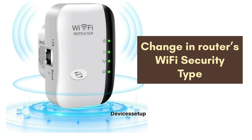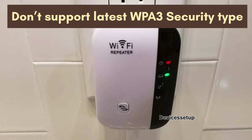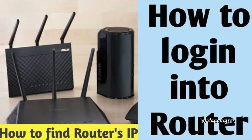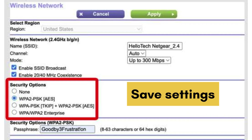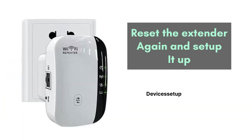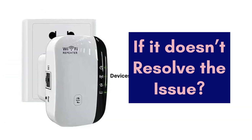If not, make the second change in the router settings: the Wi-Fi security type. Sometimes these repeaters do not support the latest WPA3 security type of modern routers. Log in to your router and change the security type to WPA2, then save settings on the router and reset the extender again and set it up.